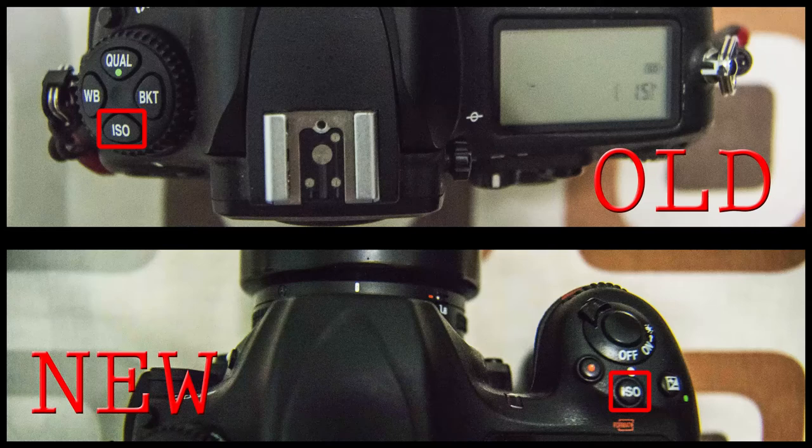This tip only applies to certain cameras. The newest cameras have already moved the ISO button to a new location, which makes it much easier to shoot with one hand — you can push that button and adjust ISO on the main dial. But if you have an older camera like the D800, you can assign the movie record button to control the ISO. This is really helpful, especially if you're switching between new and old cameras like my D500 and D800.